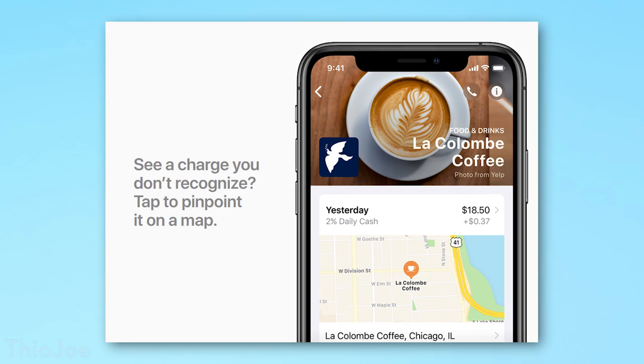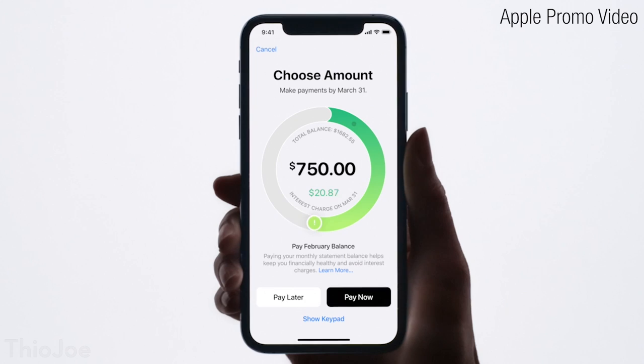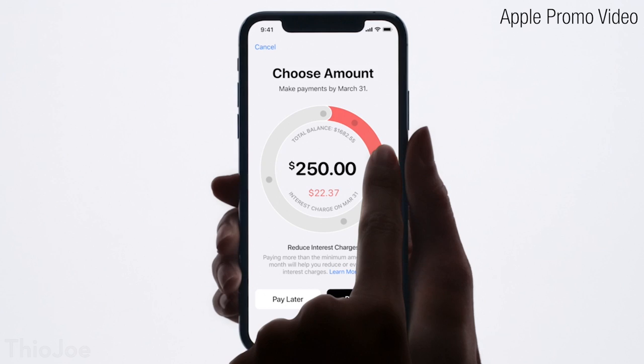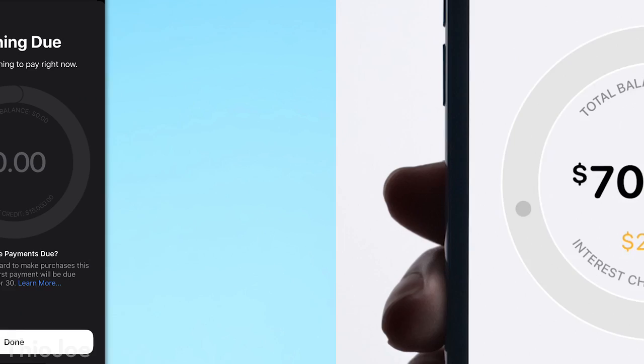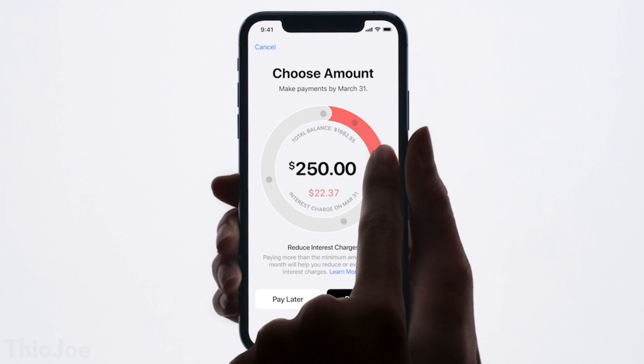Another cool thing is if you make a purchase with the physical card, it'll actually show you on a map where that purchase was made. So if you don't remember where something was or the name looks weird, you can just look on the map — oh, it's the Starbucks, or whatever. When you go to pay off the card, it has a really nice interface where you drag it around in a circle and it shows you how much interest you're going to pay in dollar amount, depending on how much you choose to pay off. It's nice that they show you a little red amount to discourage you from paying the minimum balance, which is just going to drag you into credit card debt. Always paying the minimum balance is not good.